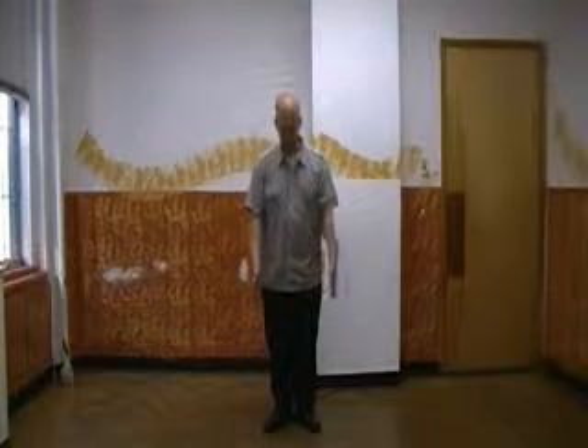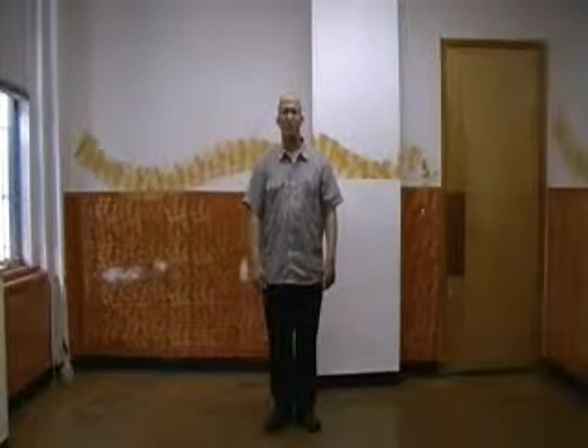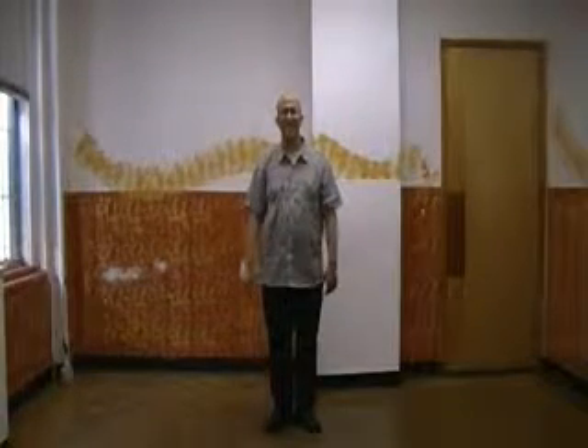You start off with your feet in a V, heels touching. Now you're going to turn to the left, using the spine as the axis point.